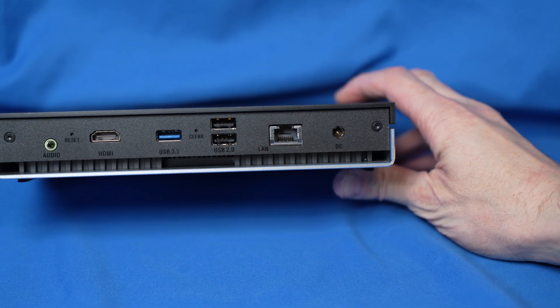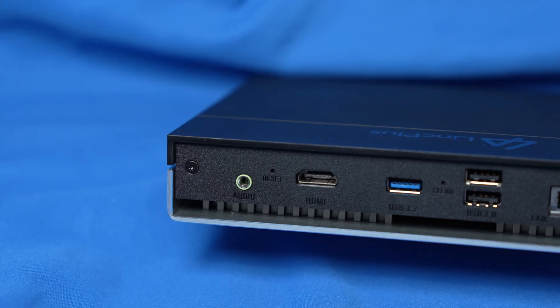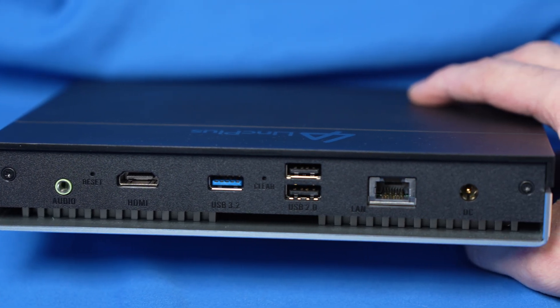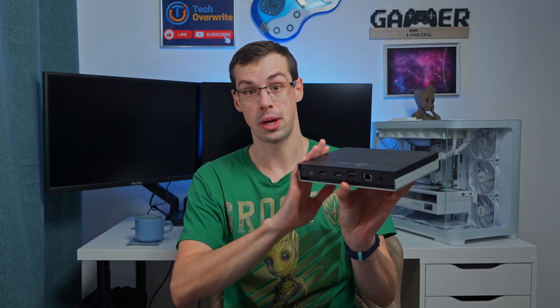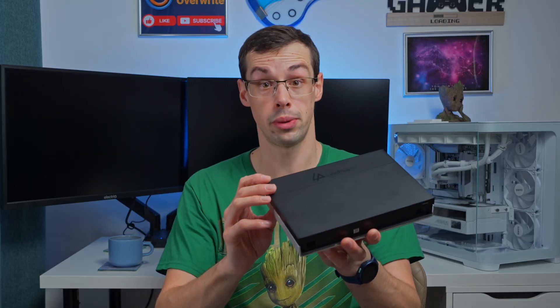Then we come to the actual back I/O. It's got a 10GB Ethernet jack, a USB 3.2 port along with two USB 2.0 ports as well. It's also got an HDMI port and an audio port, so if you wanted to use this as a media TV, you could do that. It's also got a USB-C port in the front which is 10GB, making it ideal for moving large files quickly onto your NAS. In general, the hardware and connectivity is much better on this than something like Synology, and also Ugreen in my opinion.